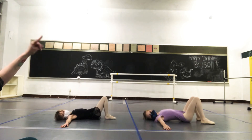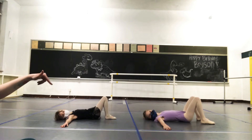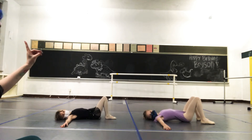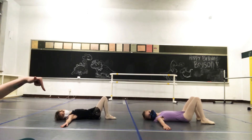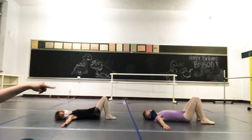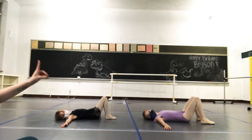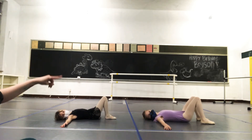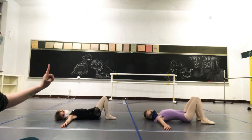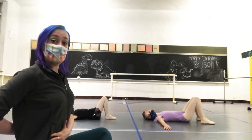Two, down. Three, down. Four, down. Five, down. Six, down. Seven, down. Eight. So that good flat belly down position is where we want to be.